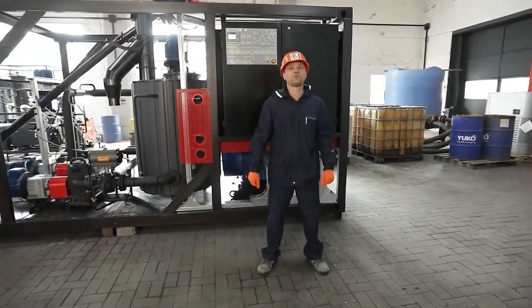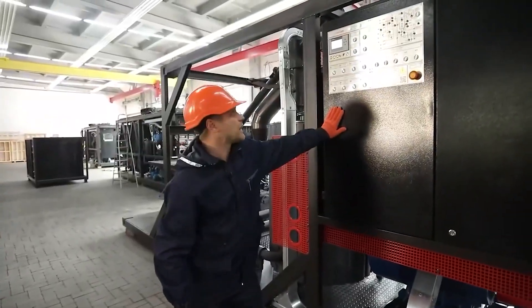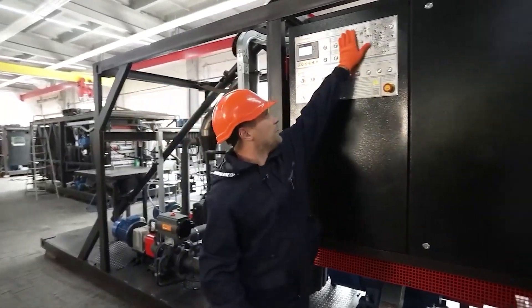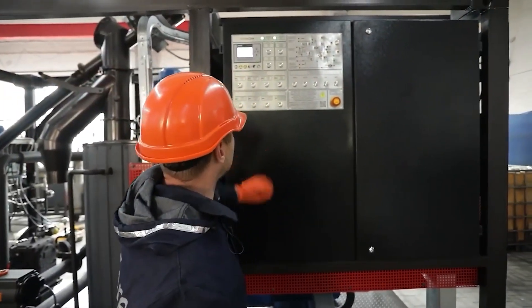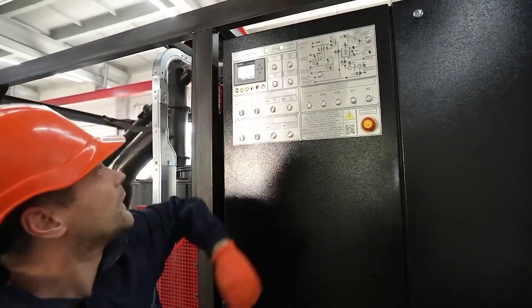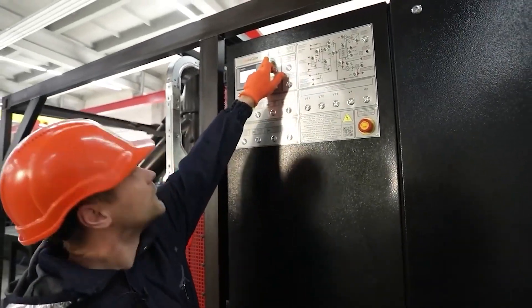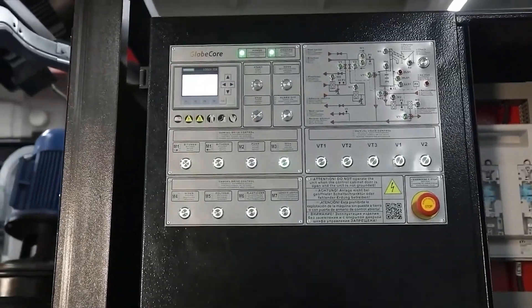Now let us move on to the features of the plant in terms of the control system. There is a unit mnemonic diagram on the front panel of the control cabinet, buttons for activating devices in manual mode, service buttons and a controller. There is also an indication of the power supply and a control of the correct unit phasing.